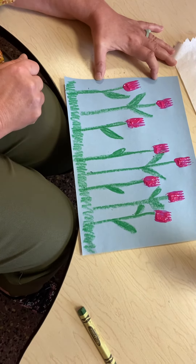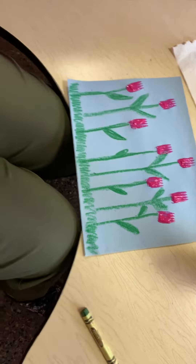I hope you enjoyed making tulips with me. I'll see you soon. Bye, tiny tigers!